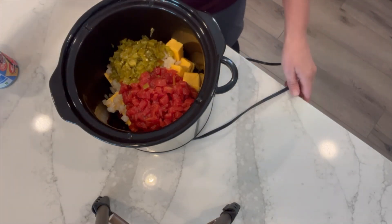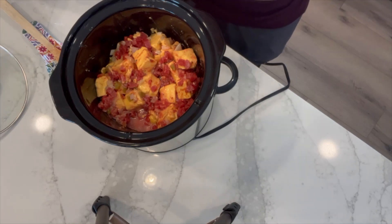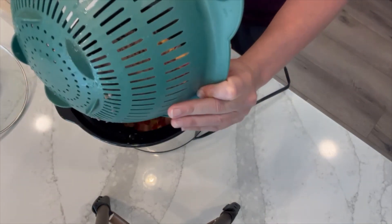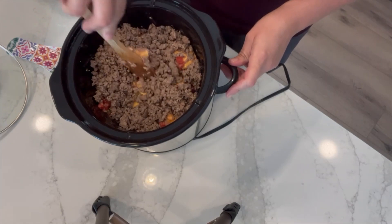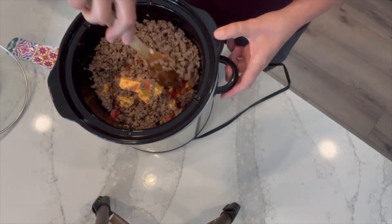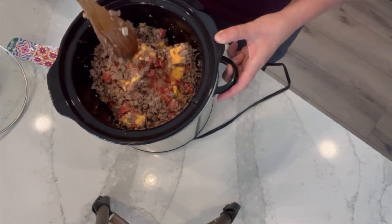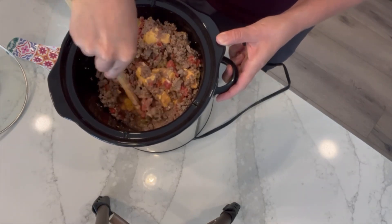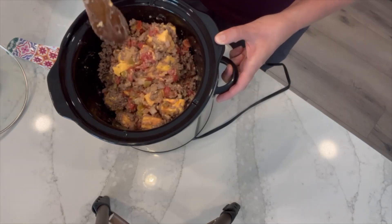I'm going to put this on low, and this needs to get all melted and incorporated together. While this is starting to warm up, I'm going to cook my one pound of hamburger, get it browned, drained, rinsed with hot water, and then we'll add it to the crock pot. I have cooked, drained, and rinsed my hamburger and I'm going to go ahead and add that — it was one pound fresh before cooking. On low heat this is going to take an hour or longer to heat clear through and become nice and runny, so I'll put the lid back on and check it every 15–20 minutes and stir. Once it's at the right consistency, we'll get it trayed up and ready for the freeze dryer.